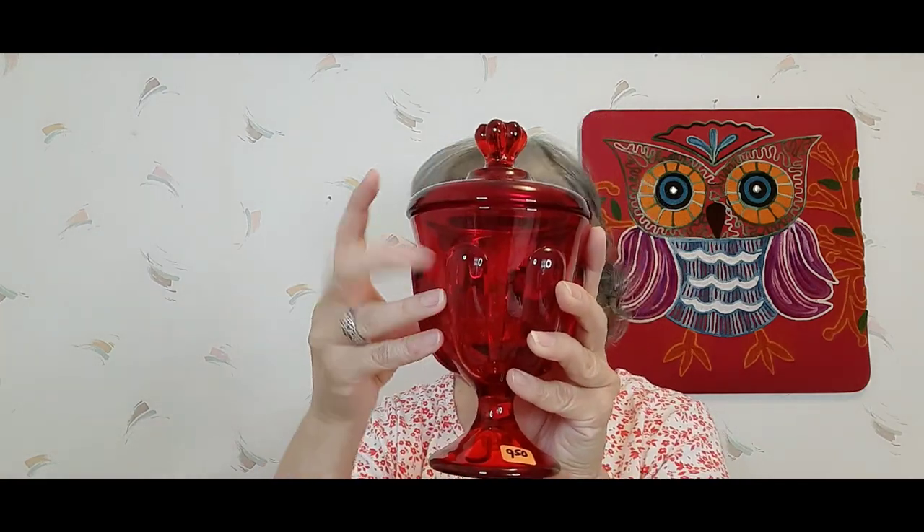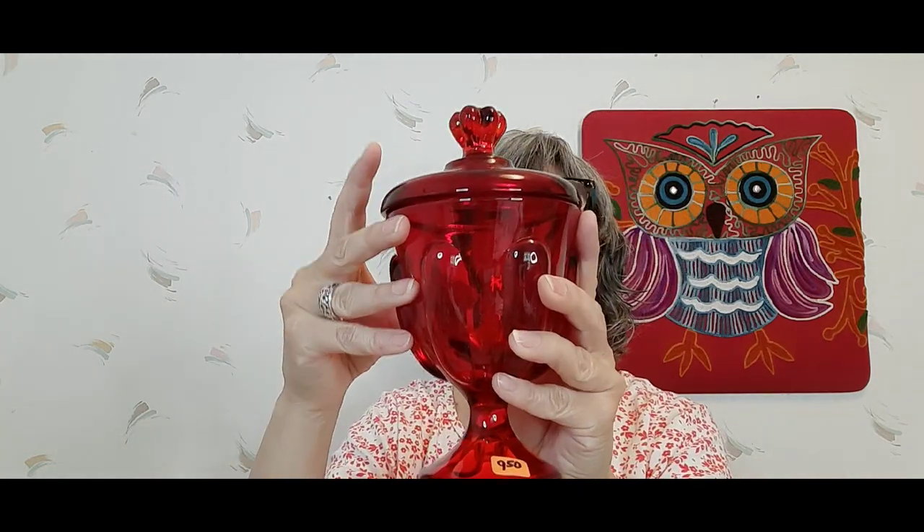The last thing before I pause — I got this amazing, beautiful Viking lidded compote. Gorgeous, gorgeous, gorgeous — I paid nine dollars for it, which I think is a pretty fair price. This will be great for Christmas and all your red holidays.